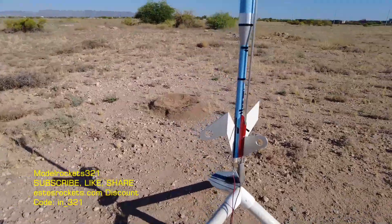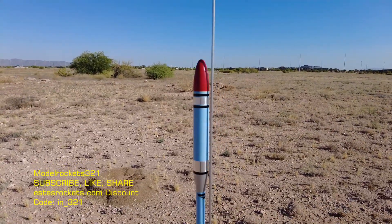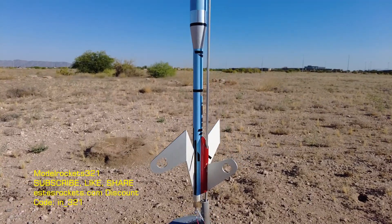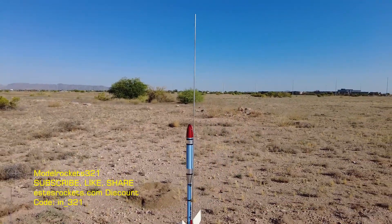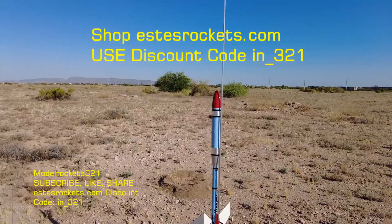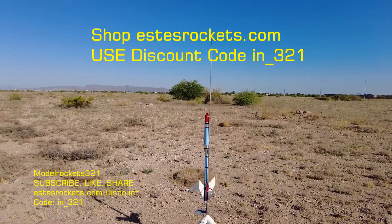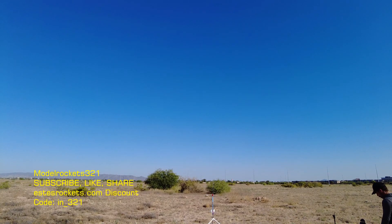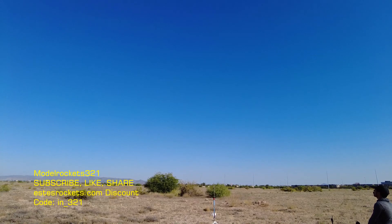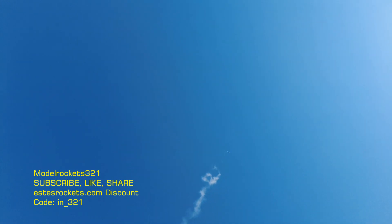Next up guys, we got the Drake by Fliss Kits, going to be going on a D12-5. It's Model Rocks 321 — be sure to subscribe if you're new or if you've been around, hit the thumbs up, check the other videos. Some launches, some crashes, some repairs, some tips, some tricks. Also be sure to use the Estes discount code on screen. Ready to launch the Drake — going in 5, 4, 3, 2, 1.